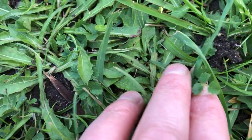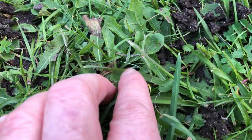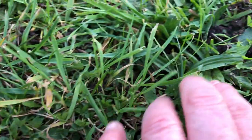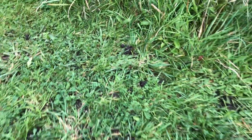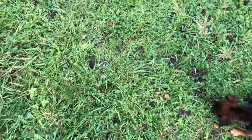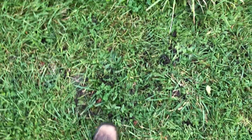Here you can see there's salad burnet, there's dandelion, there's cat's ears, there's clovers, plantains, and all kinds of plants. So you can see the variety is adding to the food, which also means that the mycorrhiza underneath the soil is really, really healthy. If you pull back, you can see all those little brown dots — some big ones there — they're all worm castings.